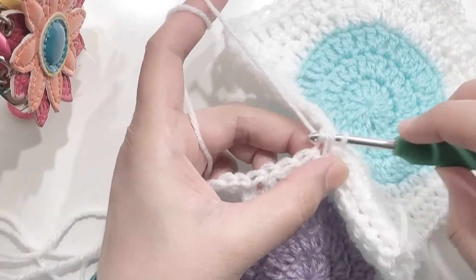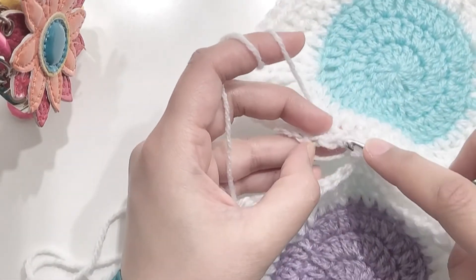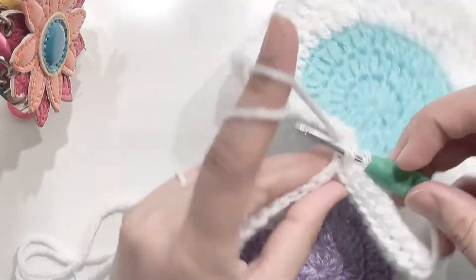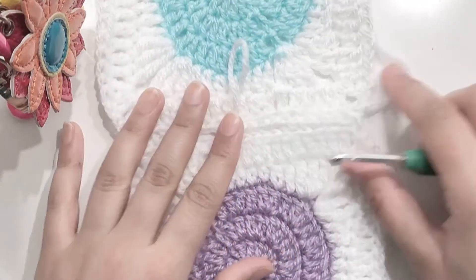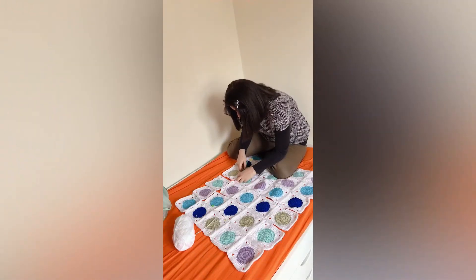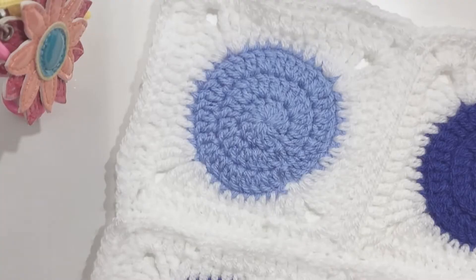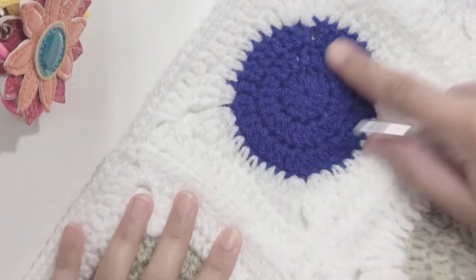I found this third method the most comfortable and the best-looking stitch, so I used this method to join the whole blanket together, doing one row at a time. As you can see I'm joining them row by row — for the width of this blanket I used six granny squares and for the length ten granny squares.